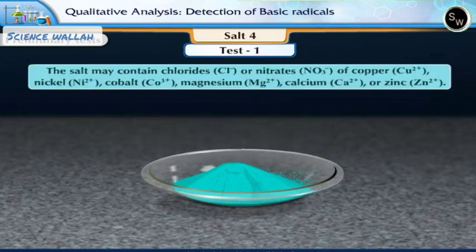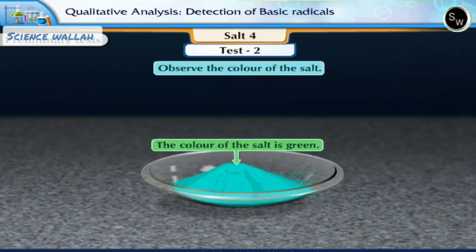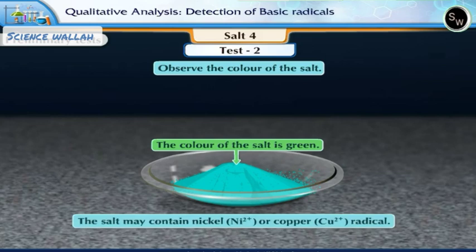The salt may contain chlorides or nitrates of copper, nickel, cobalt, magnesium, calcium or zinc. Test 2: Observe the color of the salt. The color of the salt is green. The salt may contain nickel or copper radical.